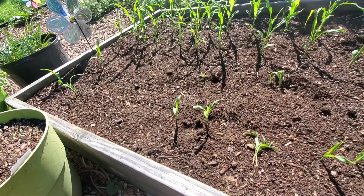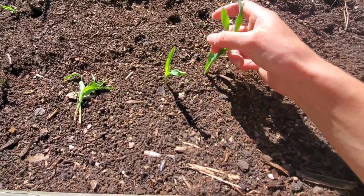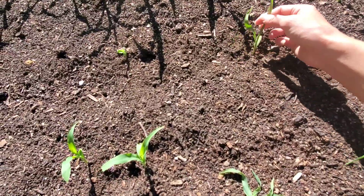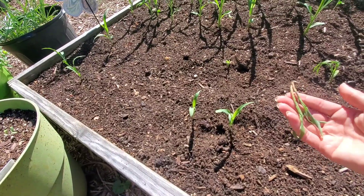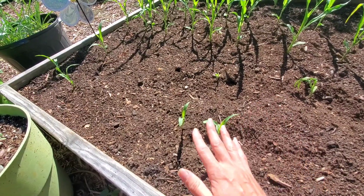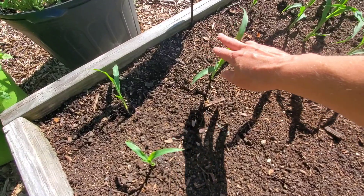I'd say about 70% of the seeds from the 2014 packet actually germinated and came up. I planted two rows of it, but something just keeps coming in here and cutting more down every day. I cannot keep corn to save my life this year. Last year I didn't have a problem. This is out of the old packet too.